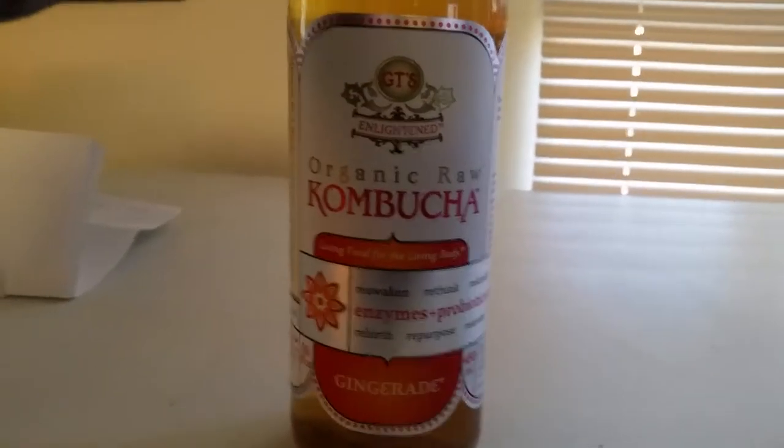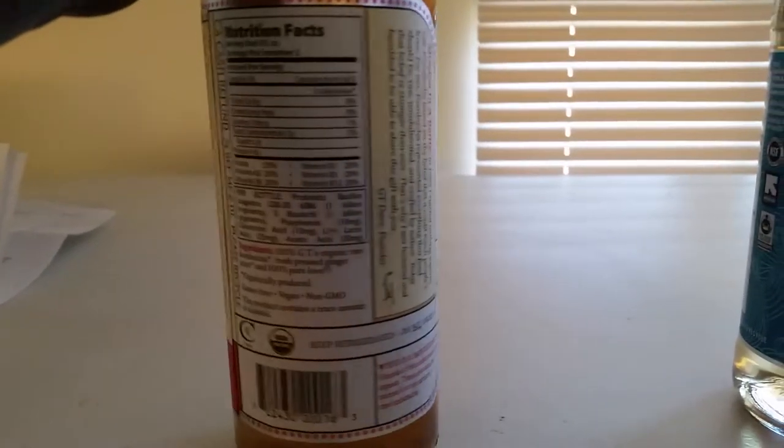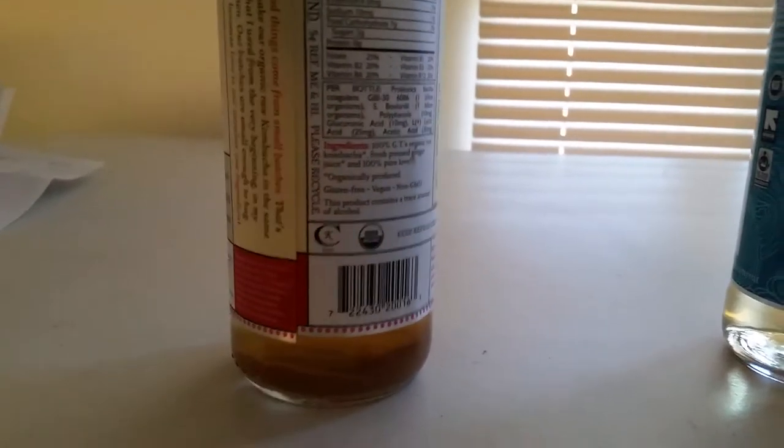My usual brand tells you the probiotics and everything, but this is what we're focusing on today. This has really good flavors. I don't like the ginger aid honestly, but let's try this Asian Pear out. Both come in glass bottles; this one comes with less, I believe.